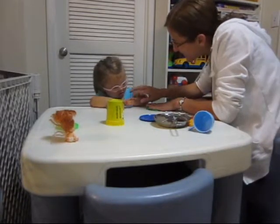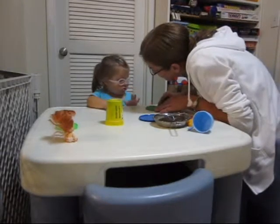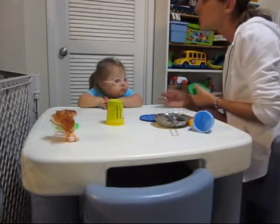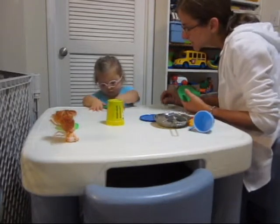Felicity. Felicity. I want you to say circle. Oh, thank you for trying. Circle. Can I have yours? Thank you. Oh, you want to push down. Say push. Push.